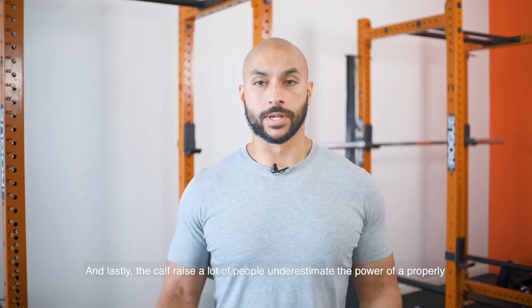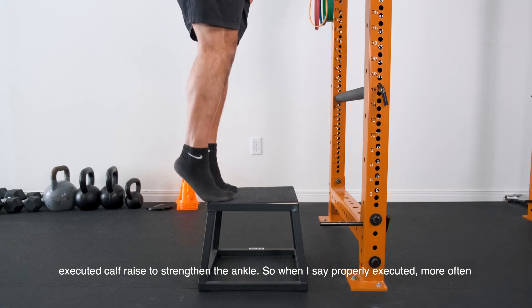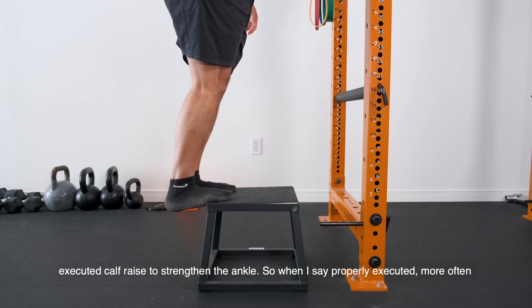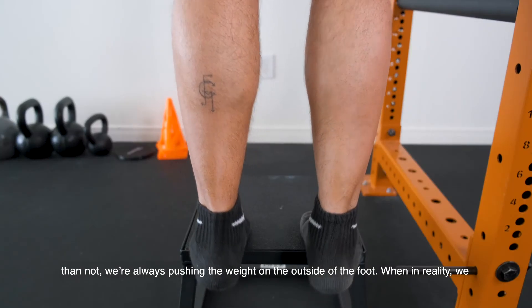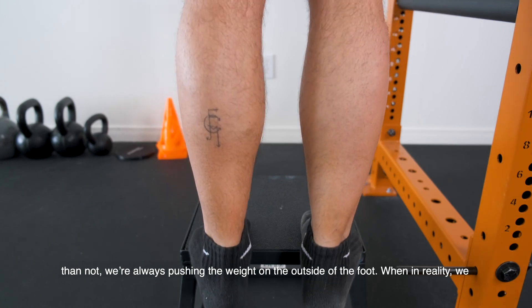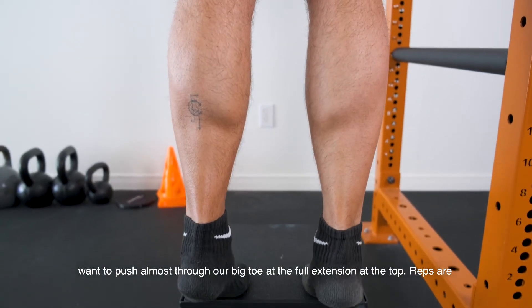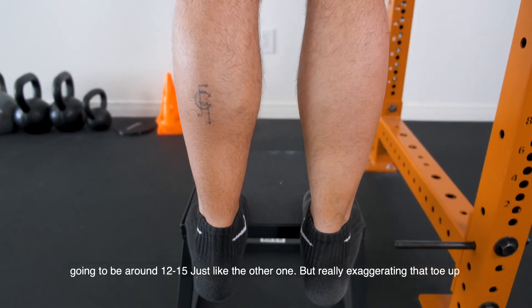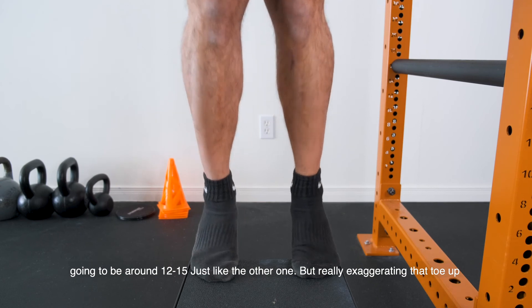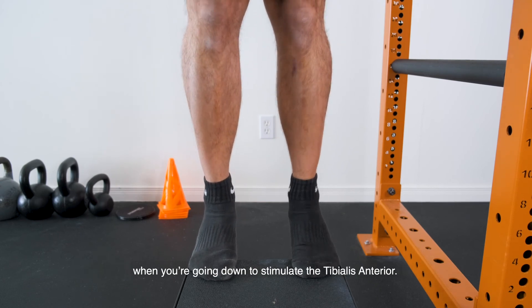And lastly, the calf raise. A lot of people underestimate the power of a properly executed calf raise to strengthen the ankle. More often than not, we're always pushing the weight on the outside of our foot, when in reality we want to push the weight almost through our big toe at full extension at the top. Reps are going to be around 12 to 15, but really exaggerate bringing that toe up when you're going down to stimulate the tibialis anterior.